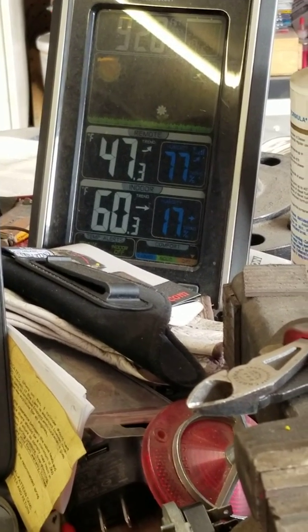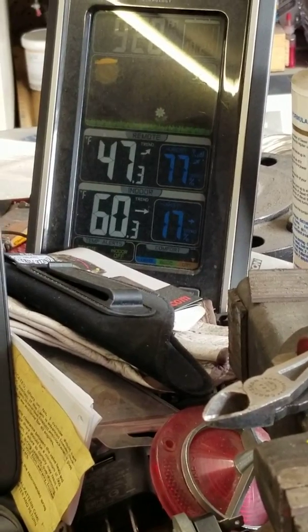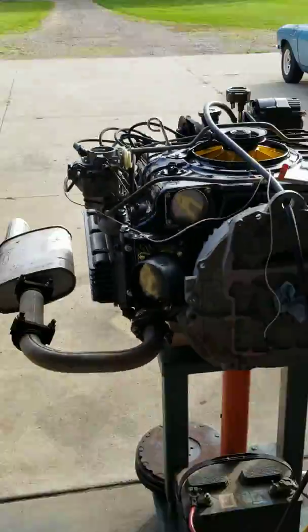Okay, here we go. It's 47 degrees out, 60 in the shop with the door open, but it'll cool down as we go. What we have is an engine sitting here.